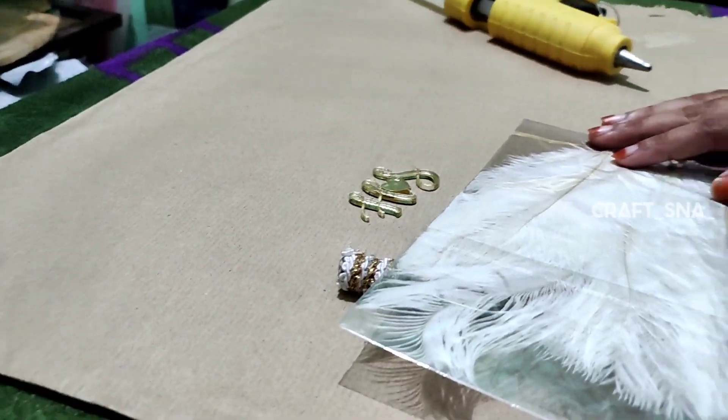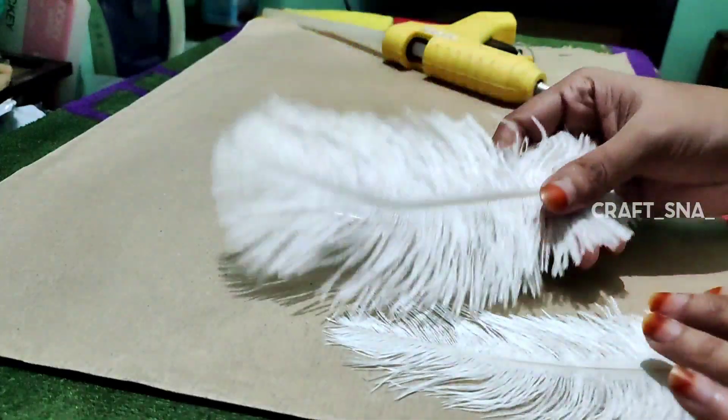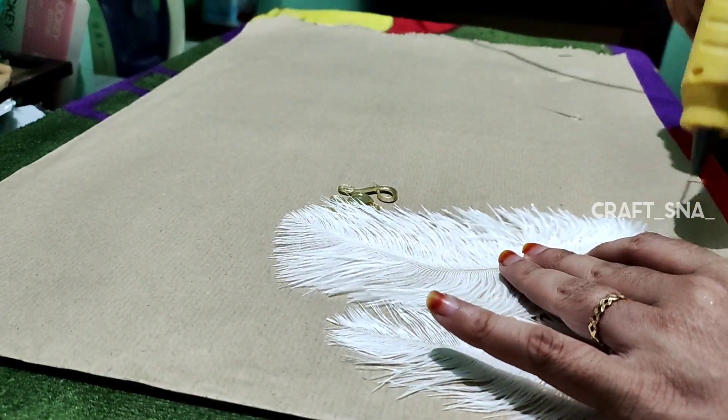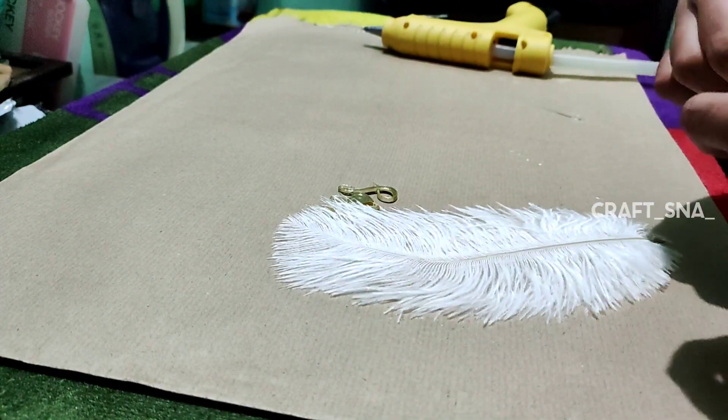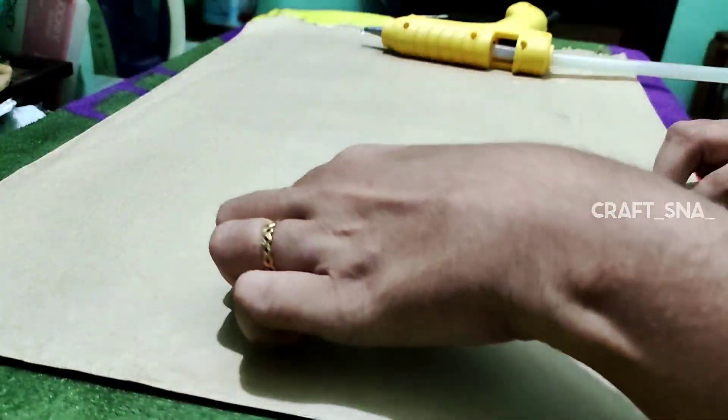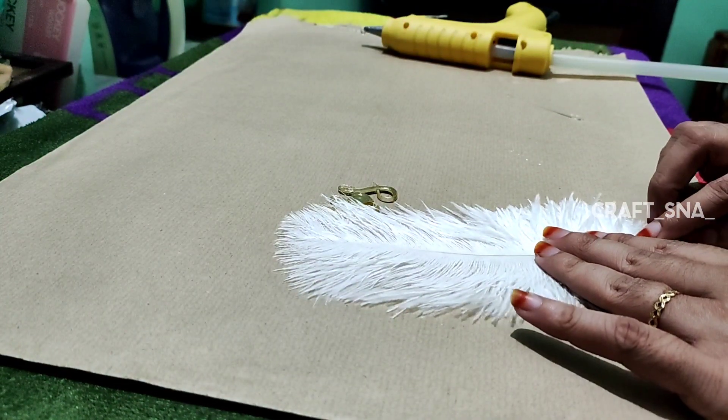I will show you the right. The right is a little bit more. It has 5 feathers. I will show you the 2 feathers. These are the 2 feathers.